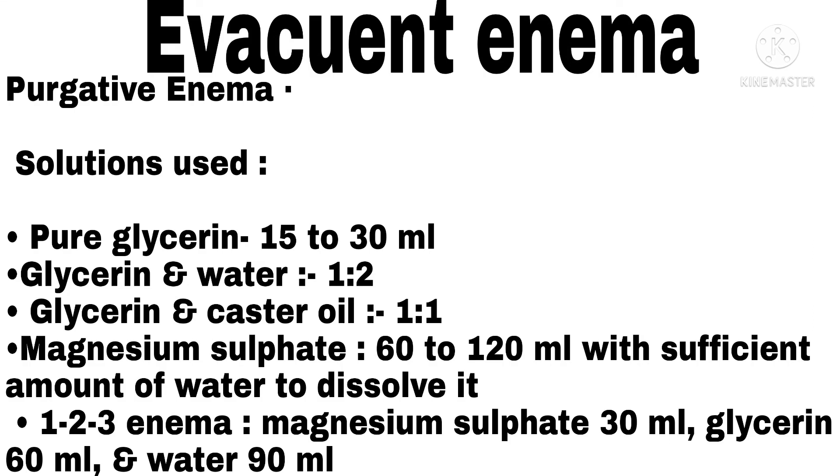Purgative Enema — solution used: pure glycerin 15 to 30 ml; glycerin and water in 1:2 ratio; glycerin and castor oil in 1:1 ratio; magnesium sulfate 60 to 120 ml with sufficient water to dissolve it. Also, the 1-2-3 Enema: magnesium sulfate 30 ml, glycerin 60 ml, and water 90 ml.